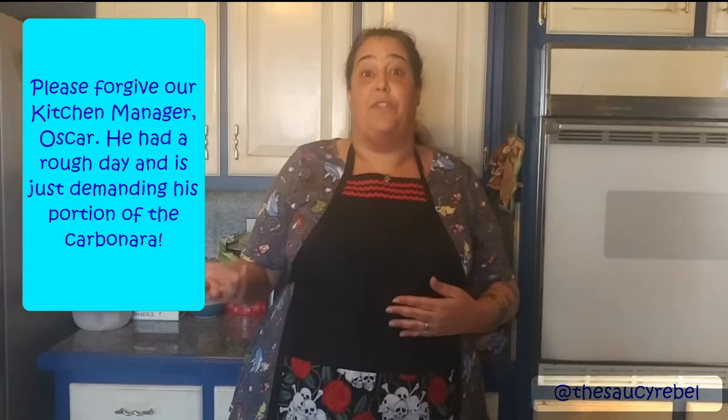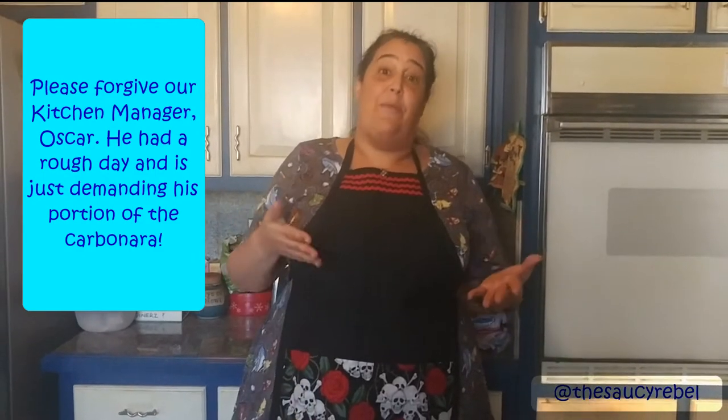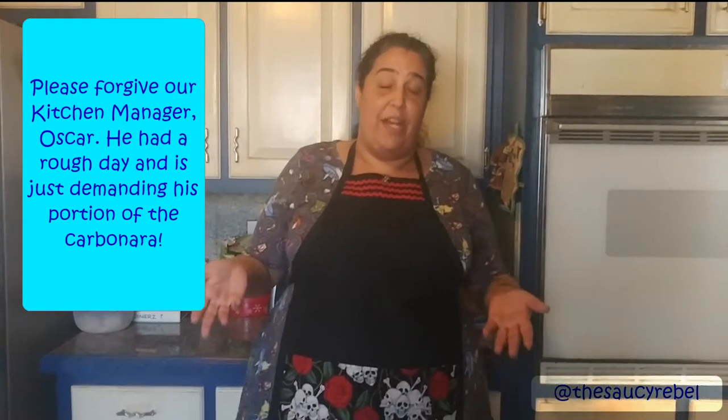Hi, everyone. Welcome to the Saucy Rebel. Today, by popular demand, we are going to cook a pasta carbonara, which is a really super simple weeknight meal because it really takes about 15 minutes to put together. The reason it's so fast is because the sauce is not made on the stovetop — it cooks because of the hot pasta that's added to the sauce. So today, we're going to show you that method.